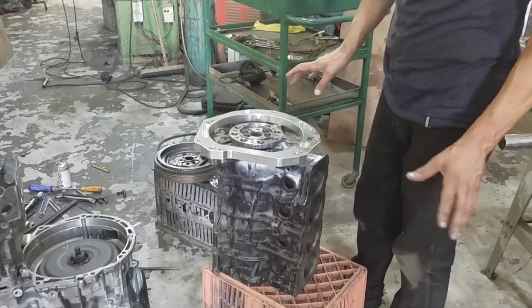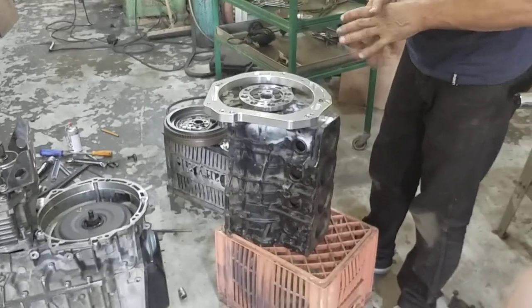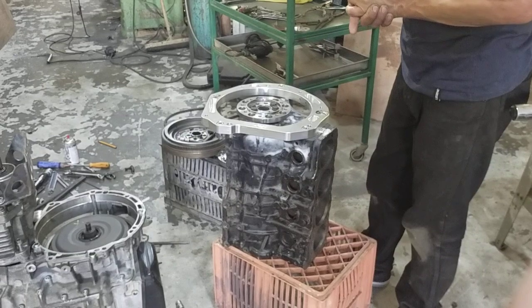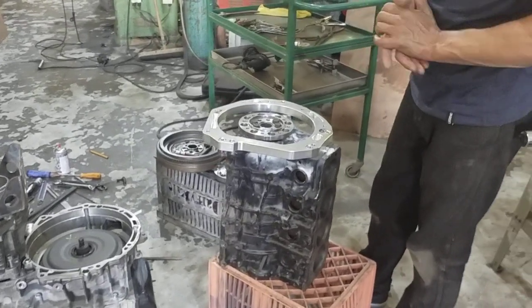How's it guys? So we've moved on now and we're doing the Toyota 3S-GTE all-wheel drive DSG kit, which has now been developed.